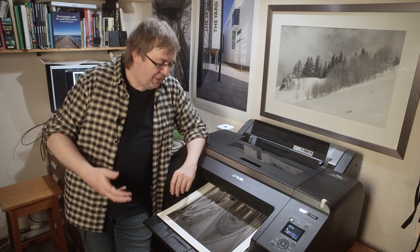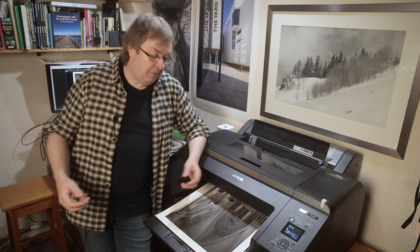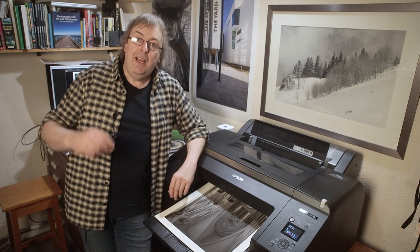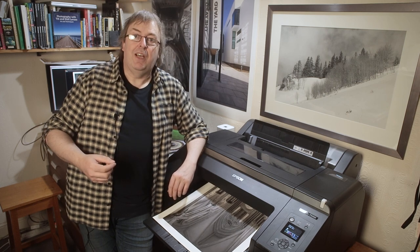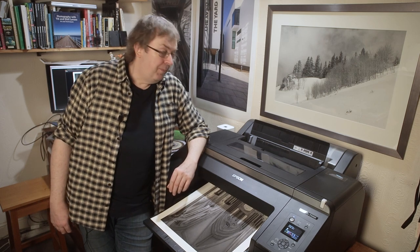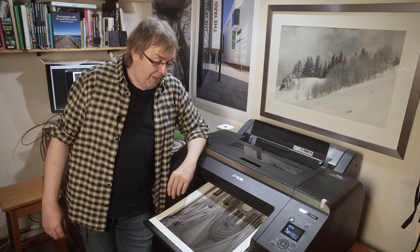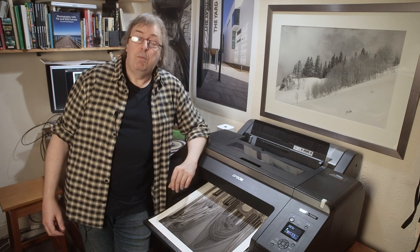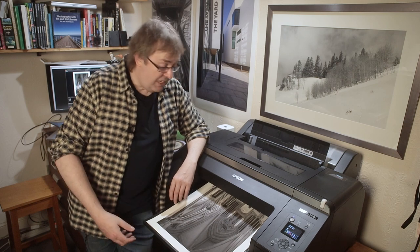Don't get too hung up on making sure you have the absolute best printer, because first of all there's no such thing really as the best printer. More to the point, bad prints come from bad photography. If your photography isn't up to printing this size, it doesn't matter how good the profiles are or how many different papers you try - you're not going to get good results. I could tell - I've got lots of bad prints as well, which is one of the reasons I do test prints.